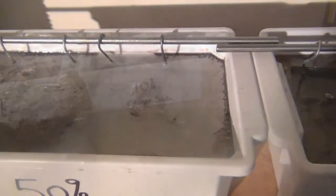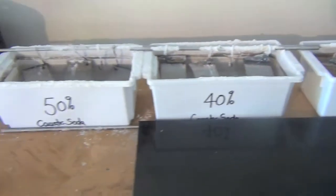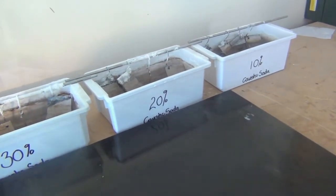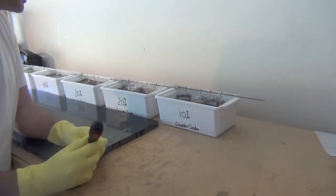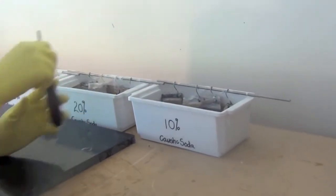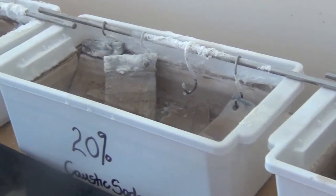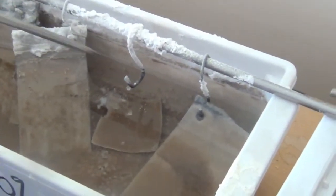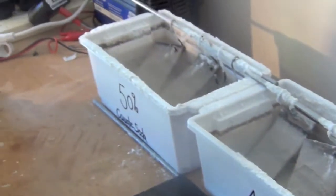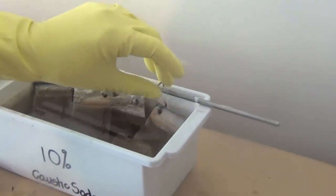Hi everybody, back here at the caustic soda test. It's been a week and a half and the reaction has completely finished in all of the tubs from 10 to 50%. In the 10% pool all the metal is still there. In the 20%, the aluminium is completely gone but there's a little square remaining — I'll show you what that is in a moment. In all instances except the 10% concentration level, the aluminium has been completely disintegrated.